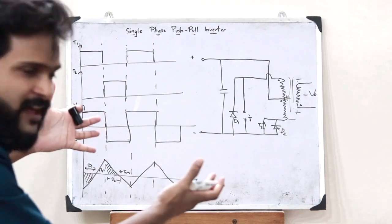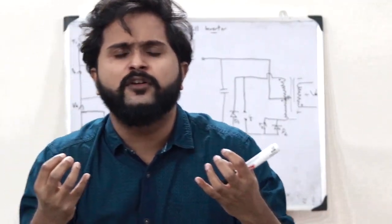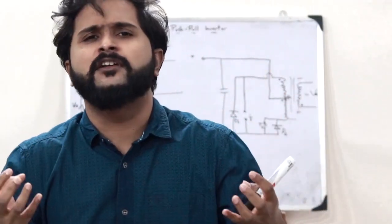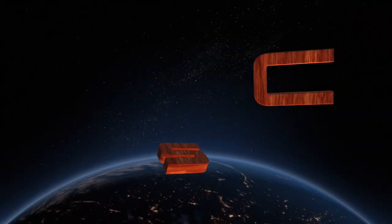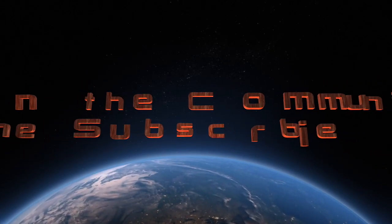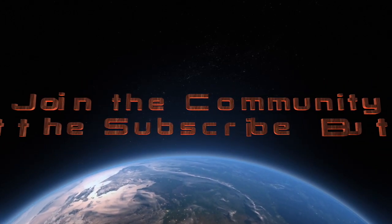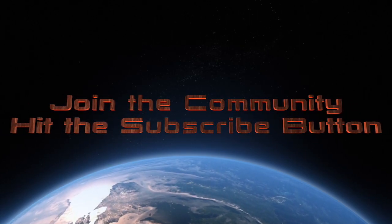This thus sums up what you refer to as a single-phase push-pull inverter. I hope you guys now have a clear understanding of what is meant by a single-phase push-pull inverter. We will be discussing further topics in the upcoming videos, so stay tuned and stay subscribed. Until next time, I will see you guys in the next video. Thank you.